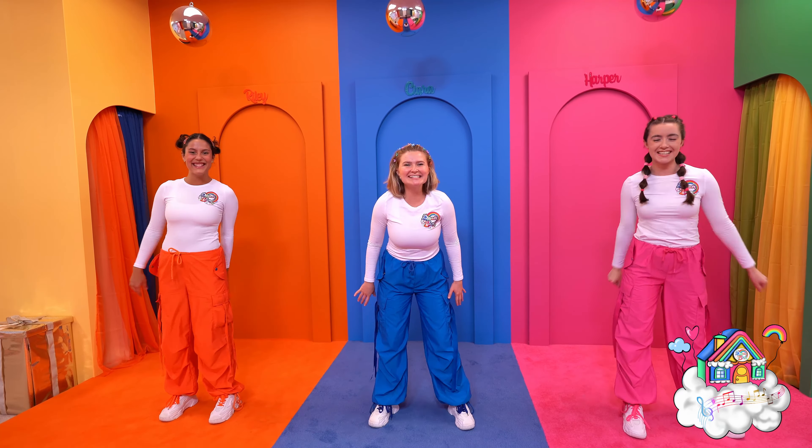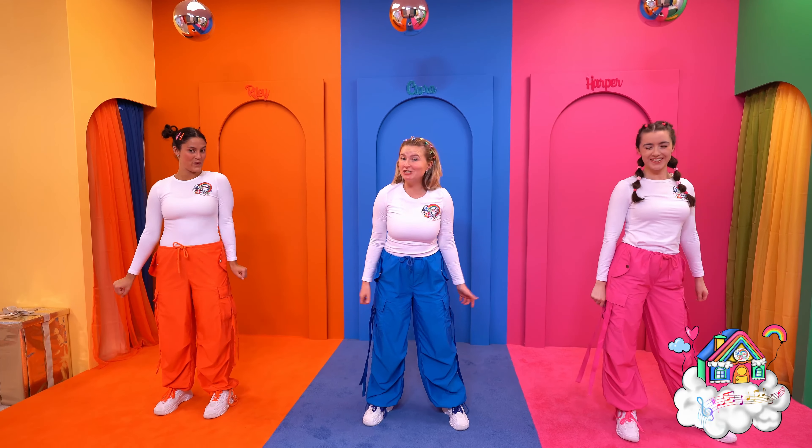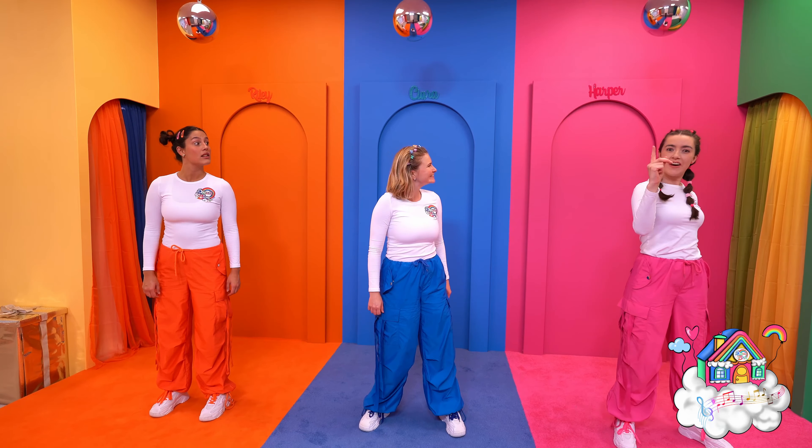Hi Dream Team Kids! We're here to teach you the moves to our dance, Rainbow Skies. So first up,